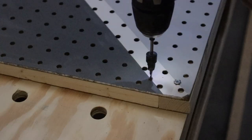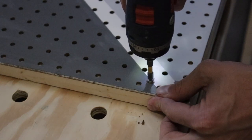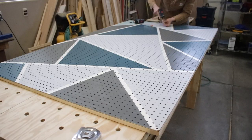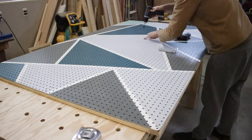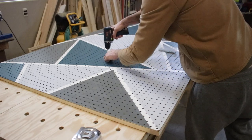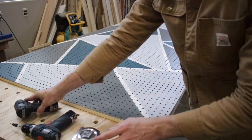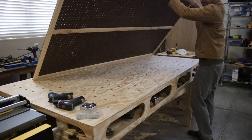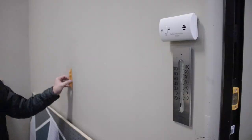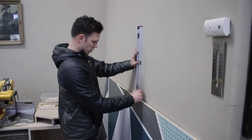Here's a close-up of the countersink — the reason I do it is to help the screw sit flush with the pegboard without splitting it. The final step was to add one furring strip down the middle. I drilled the holes and then screwed them in, and here's what it looks like on the backside.